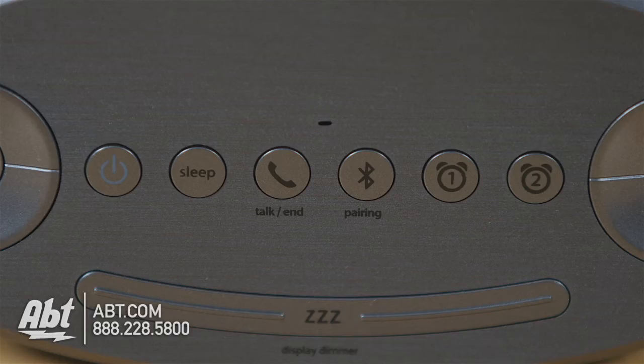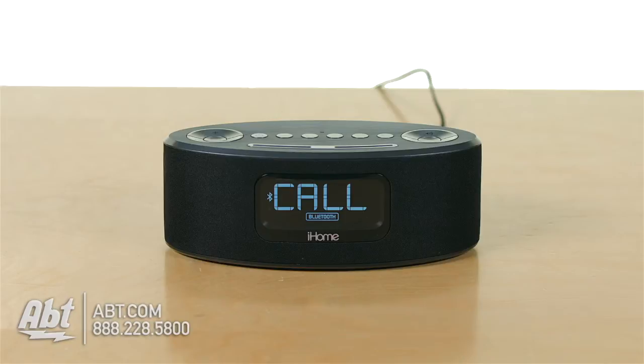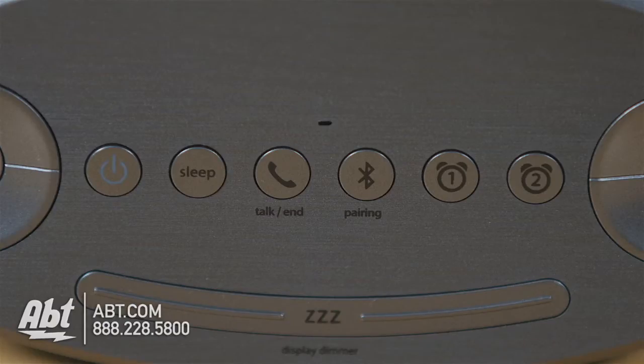Getting back to the top, you also have a sleep button, so you can set a sleep timer if you want to fall asleep to music or the radio. And then you have a talk or end button, so you can actually use this clock as a speakerphone as well and answer your phone calls right from the top. And then you have your Bluetooth button to pair up a Bluetooth enabled device to the clock.